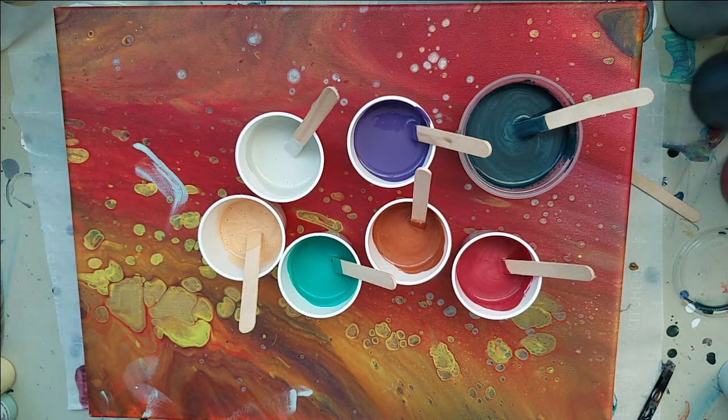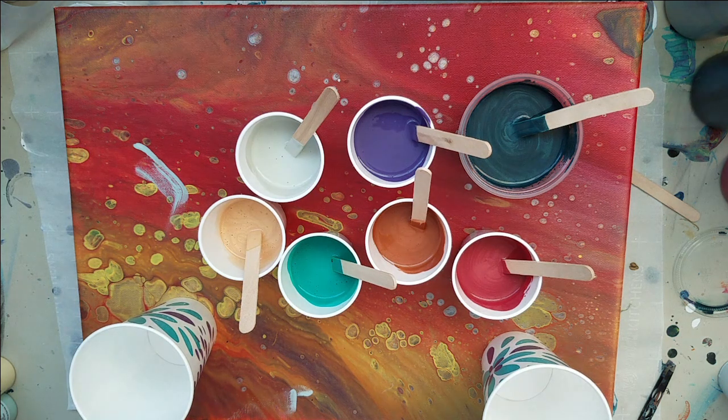So that's my colors, and I honestly didn't think this through again on what kind of pour I'm going to do here. Maybe I'll do two flip cups — I haven't done that in a while — which would require finding a canvas this size, which I don't think I have, but we got this. Improvise. Sorry if you can't hear me, I was facing away from you looking at my canvas selection. That's what we're gonna do.